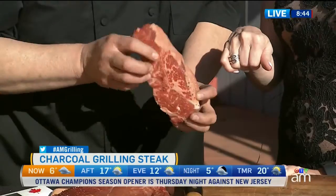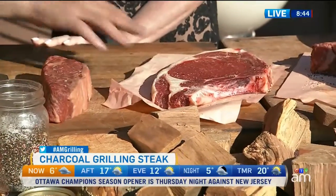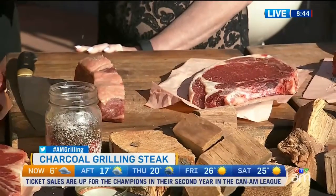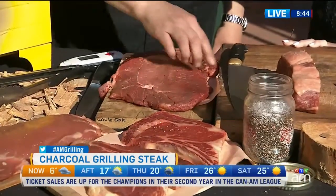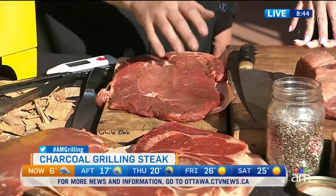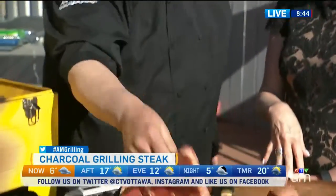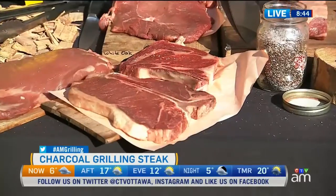This is a New York strip, nice and thick. This is a bone-in rib steak — this cooks a little bit faster. The thicker they are, the longer they take, and it's better to go with a lower temperature. This is a sirloin tip steak — the whole end of the sirloin with lots of different muscles, hot and fast. This is a smaller rib steak, hot and fast. If it's an inch thick, direct heat. If it's two inches thick, slow things down and you make it really tasty.